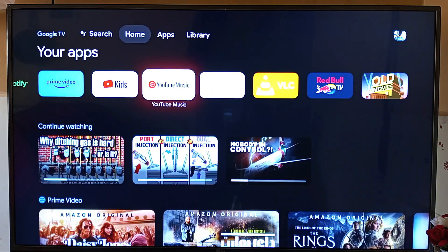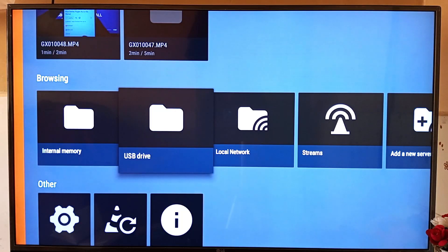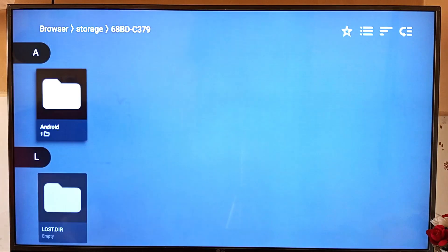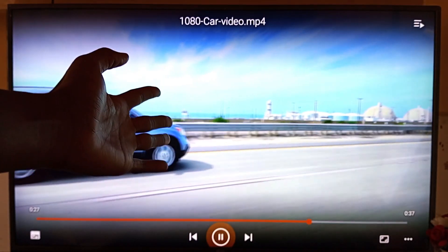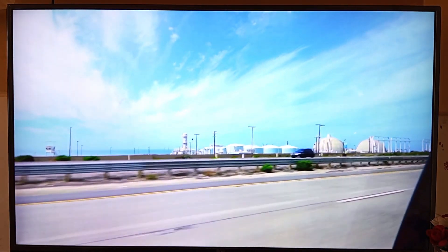With the flash drive already installed, you can actually play content from the flash drive by selecting it — I'm using VLC media player for this. The content playing is straight from the flash drive, but now I'm going to show you how to expand the storage of your streaming stick.